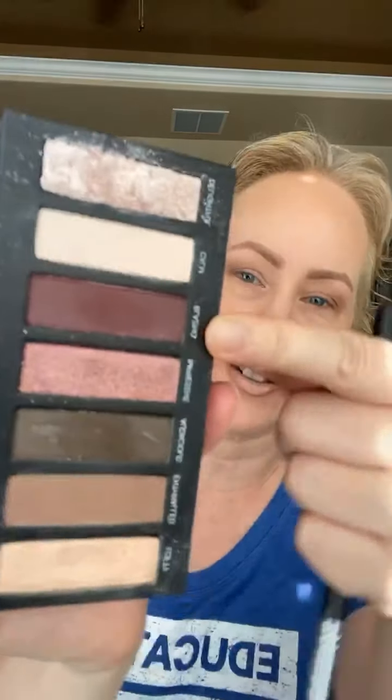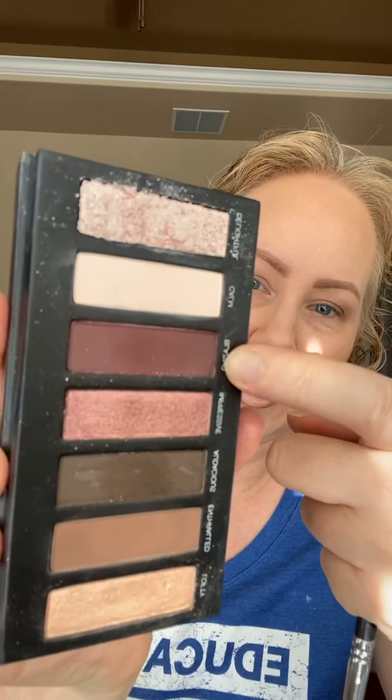Now that we've got that, we're going to go a little bit deeper. This looks really pretty for a day look, but what if we want a little more glam? We're going to take this color called 'Blazing' — and some of you might be scared of this color — and we're going to take a smaller brush.